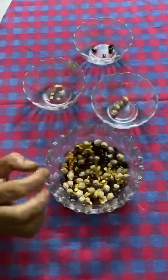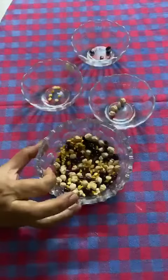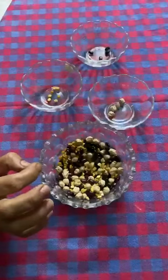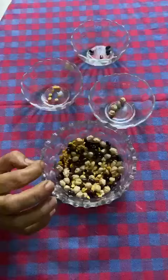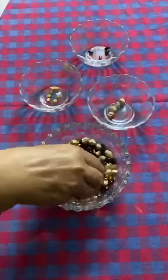This is very interesting, right? Hope you are enjoying this activity. Please send your videos on the WhatsApp group. This is an activity of sorting pulses. Bye!